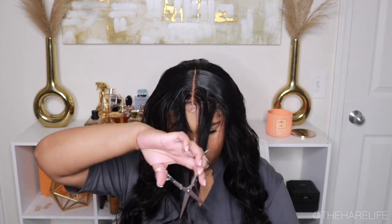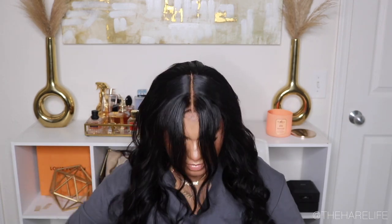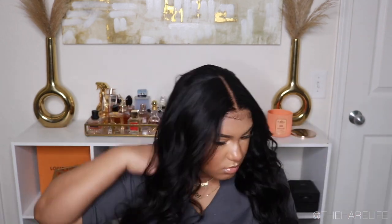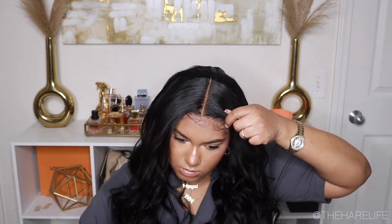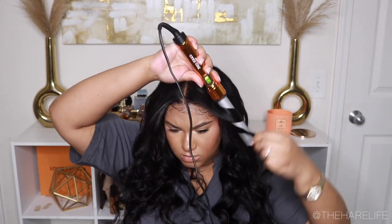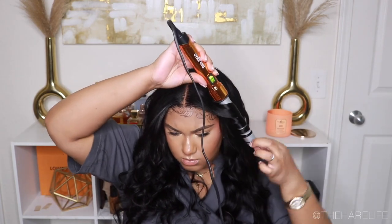I did just a little light layering in the front to help those front pieces fall a bit better, recurled a few pieces and combed them out, then added some Sebastian Shaper Spray to give it some volume and hold. Let me know what you think down below!